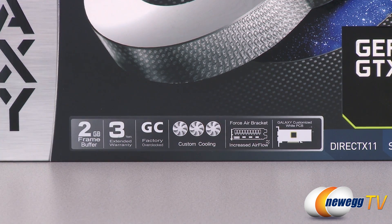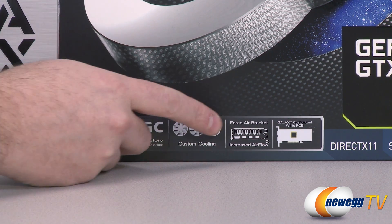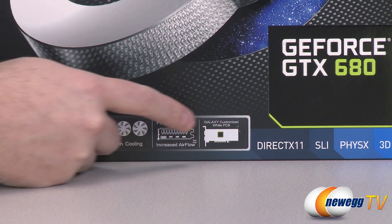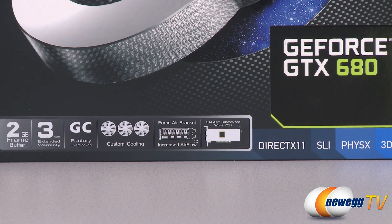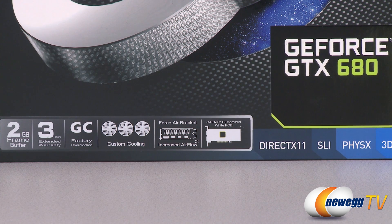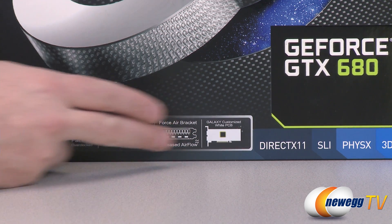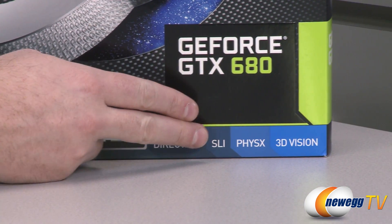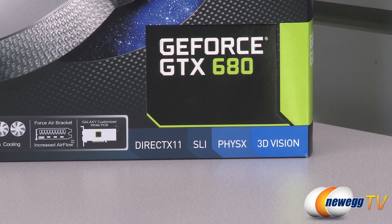We also have a custom cooling solution with three 90 mm fans, a specialized air bracket to increase airflow out the back of the case, and a custom white PCB — which is quite rare. You also get support for higher-end graphics APIs such as DirectX 11, as well as NVIDIA technologies like SLI, PhysX, and 3D Vision.